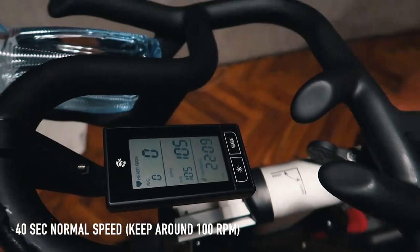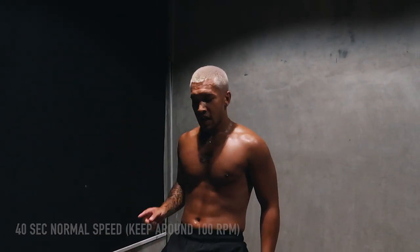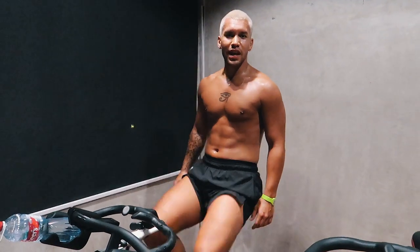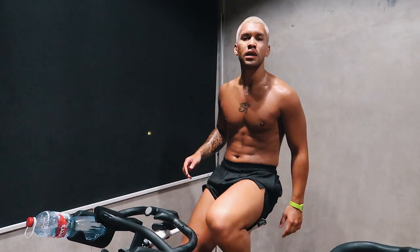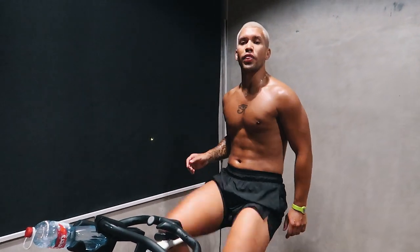So that's a normal sprint session — for 40 seconds I'm just going to cycle normal, and then when it reaches 20 to 40 we're going to go for a 20-second sprint. When you're resting, keep it above 100. When you're not resting, you're sprinting — you want it to be above 130.